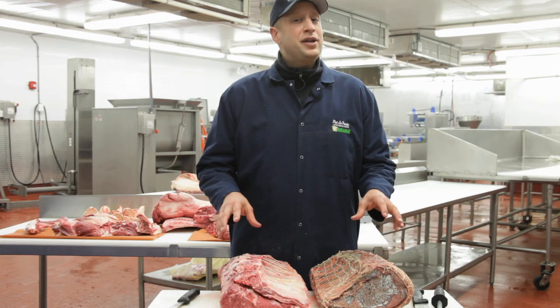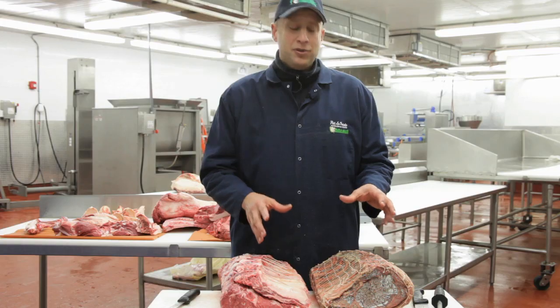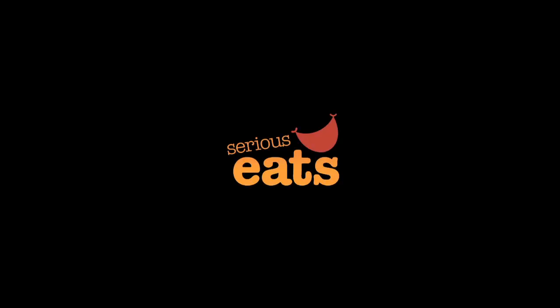So when it comes to dry aging meat, the only way to do it is the right way in a controlled environment, watching all the variables that can affect the product. I'm Pat LaFrieda, happy cutting.